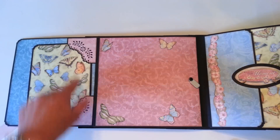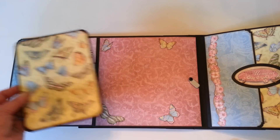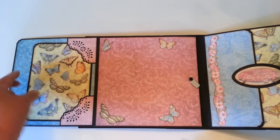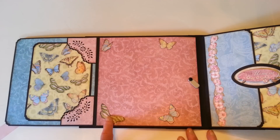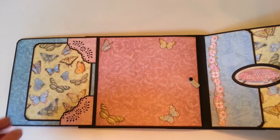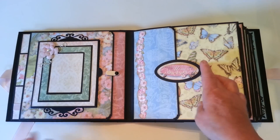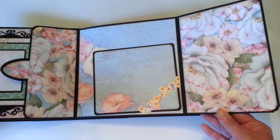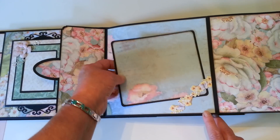Inside, I've made some corners here to hold a photo mat. I've cut out some butterflies from leftover scraps and glued them on. And this one's a magnet — it opens like this — with another little piece of adhesive border.